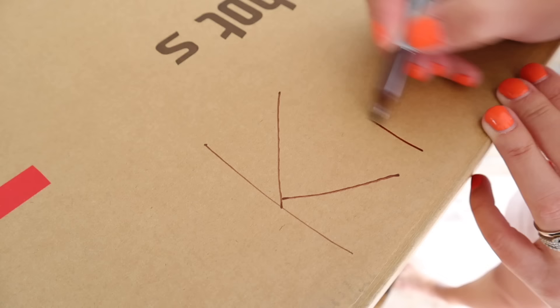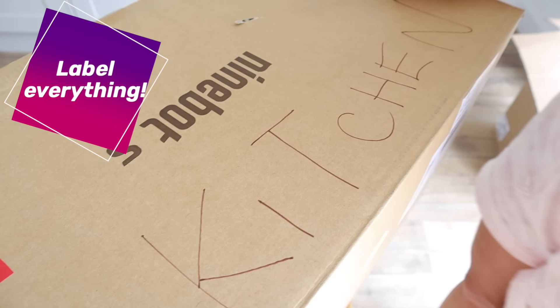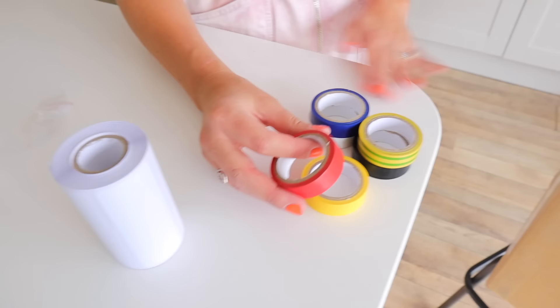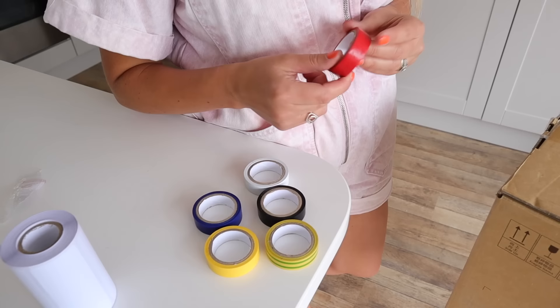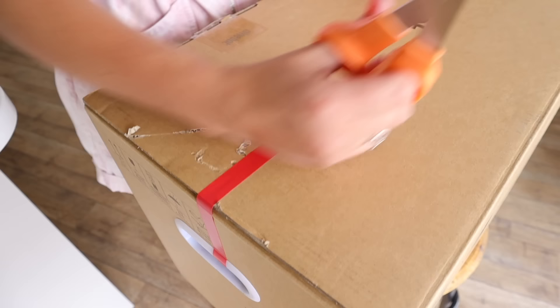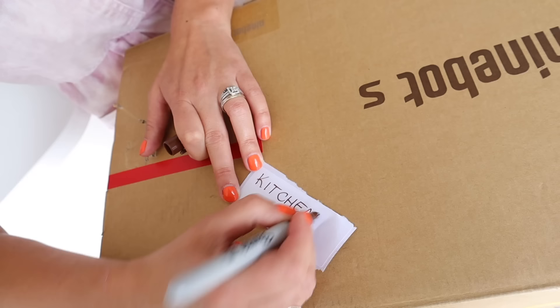You'll want to label your boxes because you might have four or five other people helping you and they'll need to know where to put boxes down. You can either do it the traditional way, or I've seen cool things online where people color code the boxes — maybe red for kitchen, yellow for bedroom, blue for loo, whatever it is. Or just use simple labels where you write what's actually in the box, so it's straightforward and easy to find things at the other end.